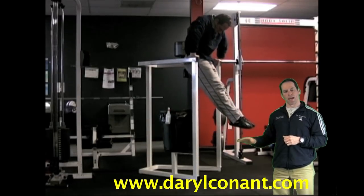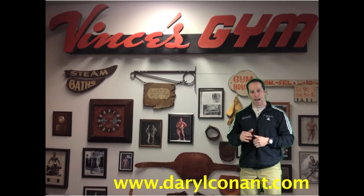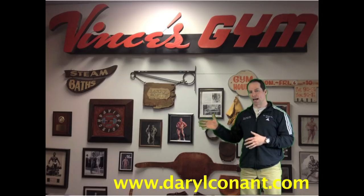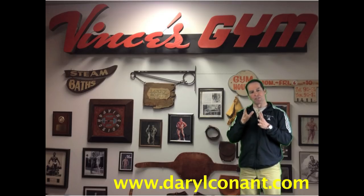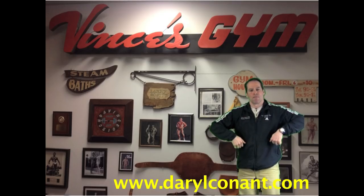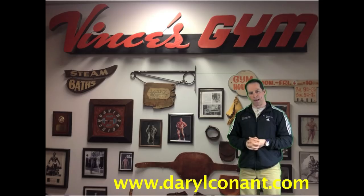This style of dip is what Vince taught me how to do. I have seen some guys online change the leg positions to accommodate for a short dip stand. This is permissible as long as the elbows remain forward and you can get the pre-stretch and maintain a good contraction as you come back up.